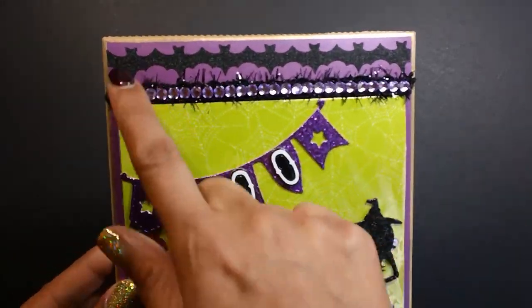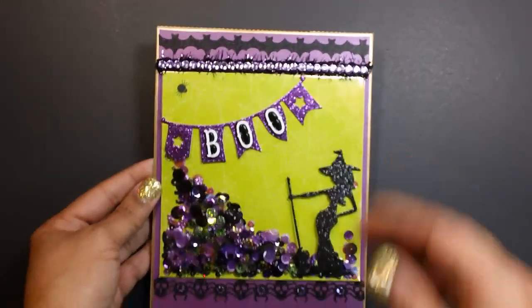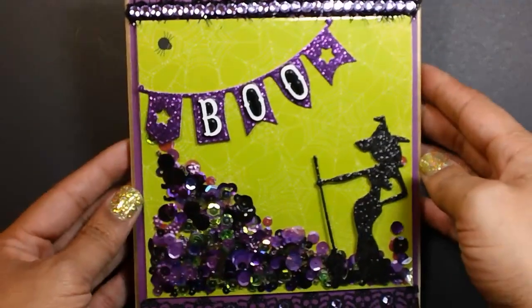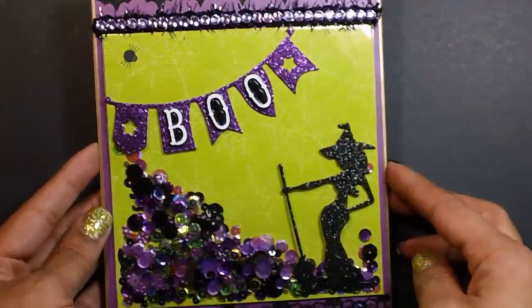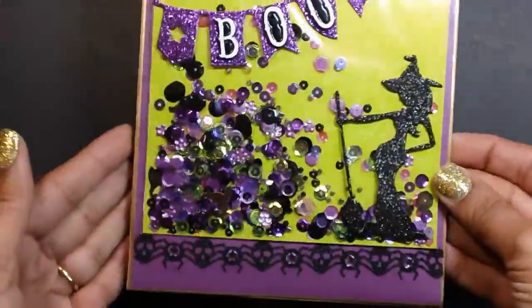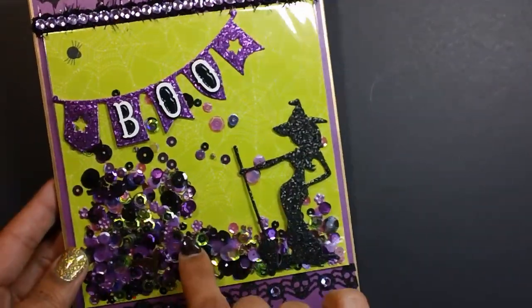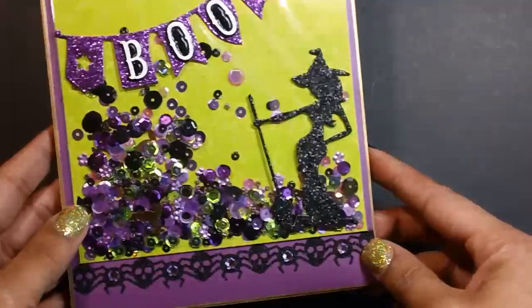Up at the top here, I have some of that glitter trim from Target Dollar Spot. I just layered a couple different trims. This banner die is from AliExpress. And then the letters here I got from Target Dollar Spot last year. Here's my little shaker. Most of the sequins came from Cartwright's sequins. I have a few from the Dollar Tree mixed in, but most are from Cartwright's.